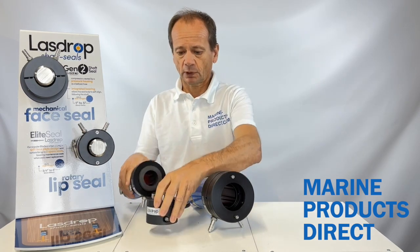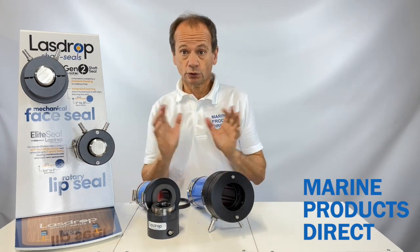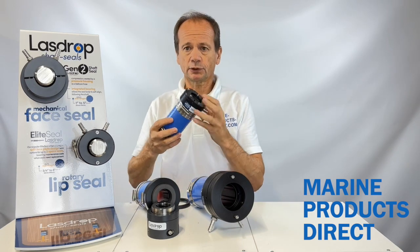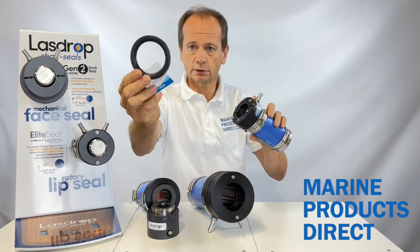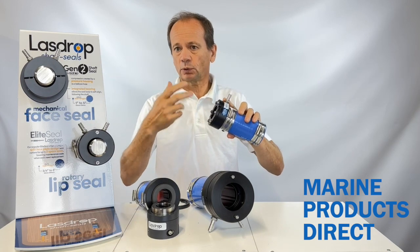A lot of leisure boats however are left on the mooring swinging for long periods of time, and for those we recommend a rotary lip seal. Inside here you'll see there's a nitrile lip seal — here's a sample of that — and that goes around the propeller shaft, which is what creates the seal.